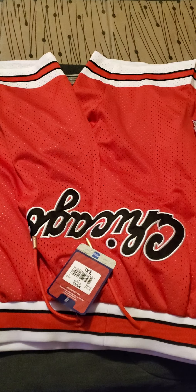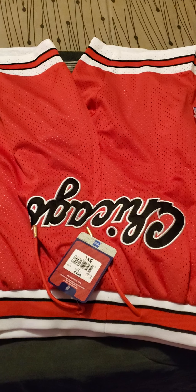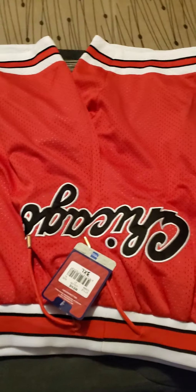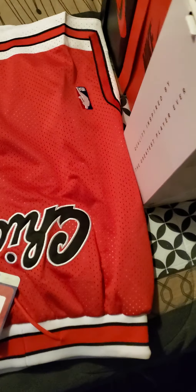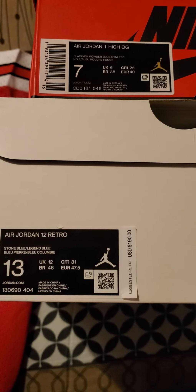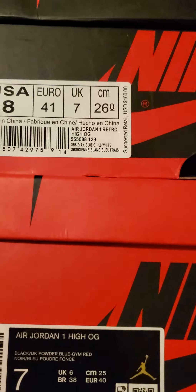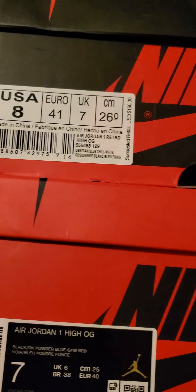I got my latest pickup from YesKicks.cn. It's Just Done Shorts, a pair of Jordan 12, a pair of Indigo Jordan 1, and another pair of Jordan 1.